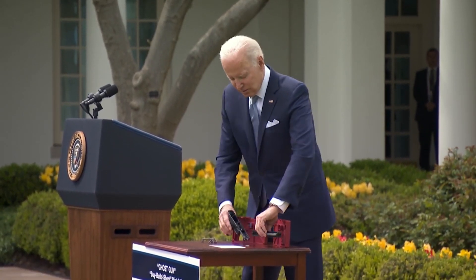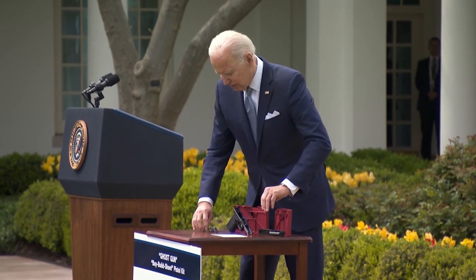It's not hard to put together — a little hand drill at home. It doesn't take very long. Anyone can order it in the mail. Anyone.